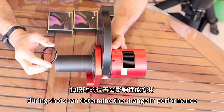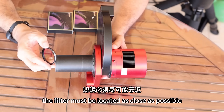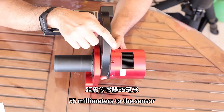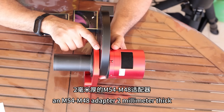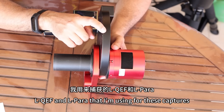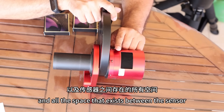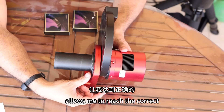The position of the filter during shots can determine the change in performance. The filter must be located as close as possible to the sensor. This is the optical train: during shooting with the Newton we have a Skywatcher coma corrector f4, and from the coma corrector there is a back focus of 55 millimeters to the sensor. From the coma corrector we have the electronic field rotator ZWO with a thickness of 16.5mm, an M54-M48 adapter two millimeters thick, the filter wheel containing the L-QF and L-Para filters with a thickness of 20mm. It's a ZWO 2600 dual camera that has a gap between the sensor and the protective filter of 17.5mm.